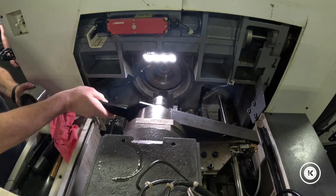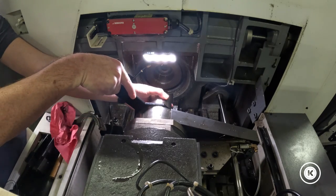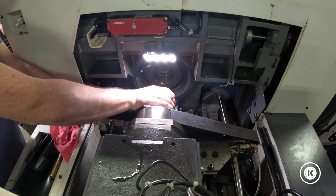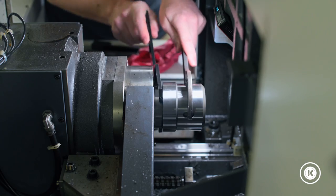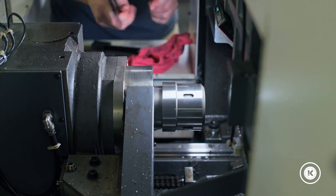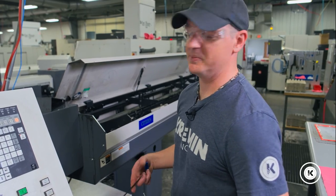Grab your wrench, replace the front spindle nut, and tighten down. Once you have your new collet in, we're going to take the back tension off the spindle so we have a little bit more room to slide our new material through.